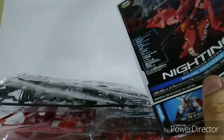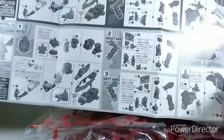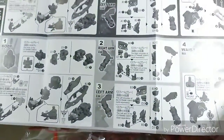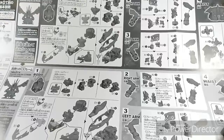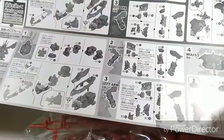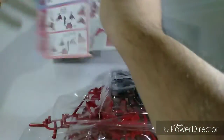Opening it up — this is really chunky from what I can see. Let's look at the manual first. There are two sides of the manual: the top half tells you how to build the kit without using the CS frame, and the bottom half tells you how to build the kit with the CS frame. The back side of the manual is colored.